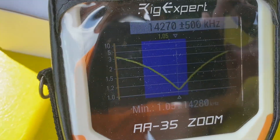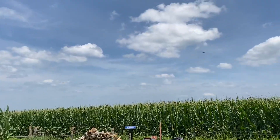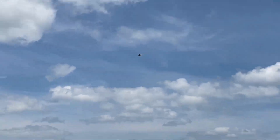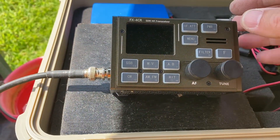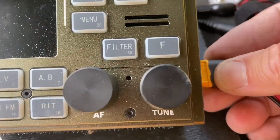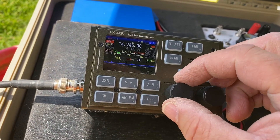There are crop dusters flying by spraying — that'll be the next thing, they'll be spraying right over our head. Alright, coax is hooked up. I haven't used the FX4CR in a while — how do I turn it on? Helps if I plug in the power! Okay, hit the power button — there we go. Let's see if we can hear anybody. Okay, hearing some stations.